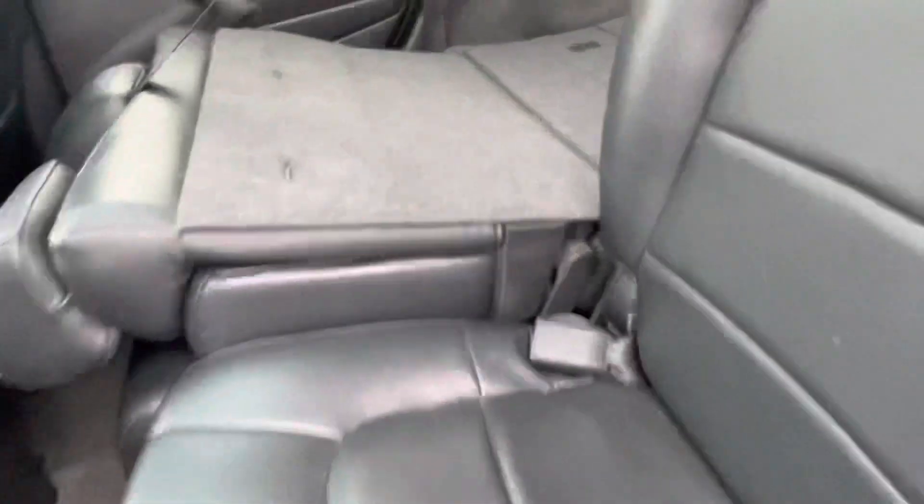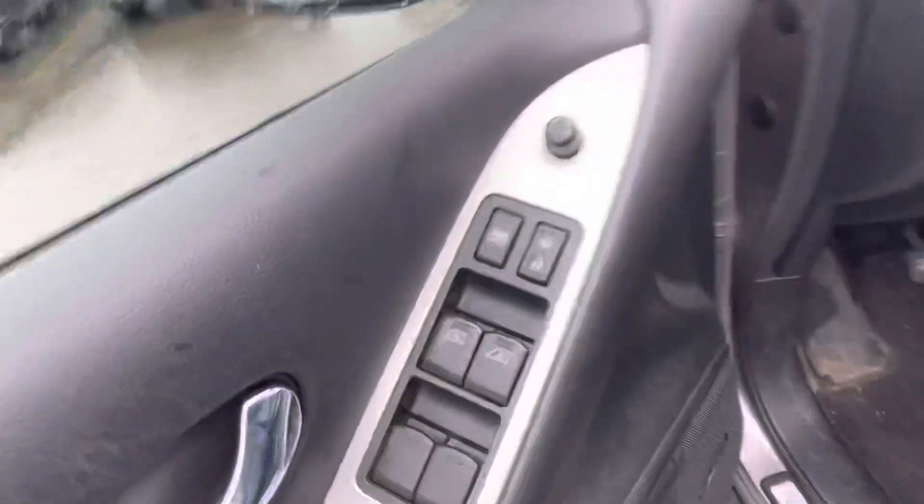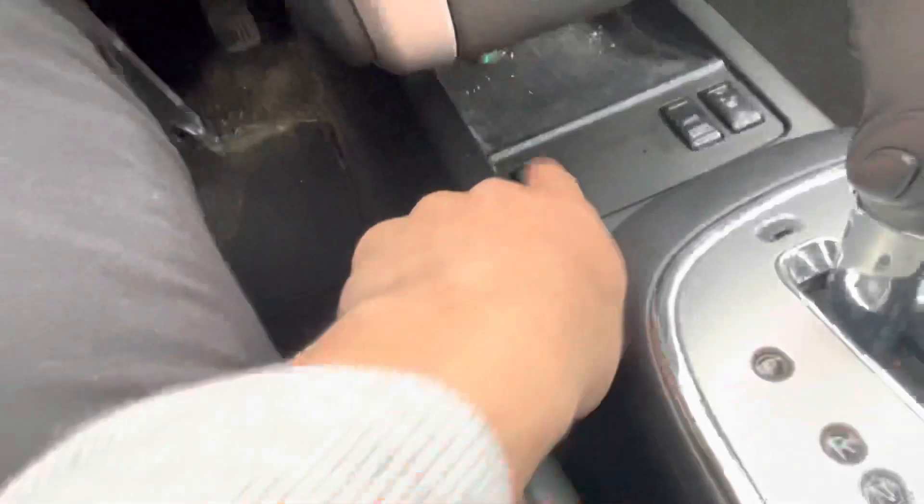In the back, I'll fold these up for you so you can get a good look — very spacious in the back, leather as well. I'll show you the driver's side, automatic windows, and your heated two front seats.